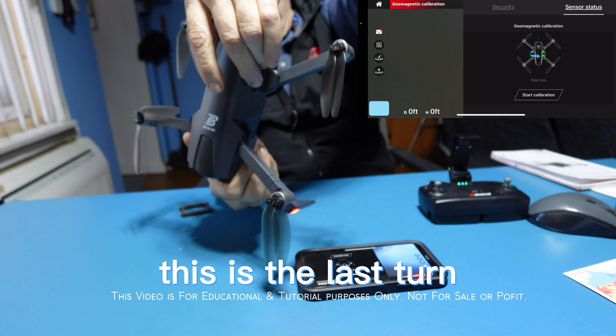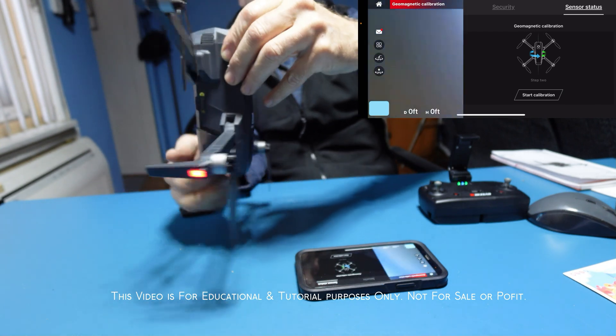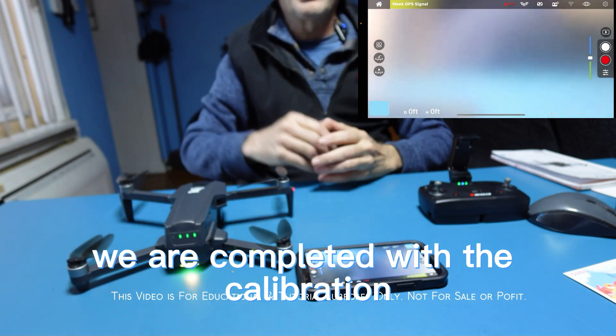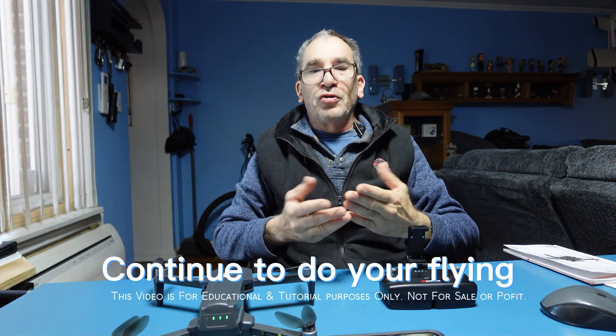This is the last turn. We are completed with the calibration — continue to do your flying.